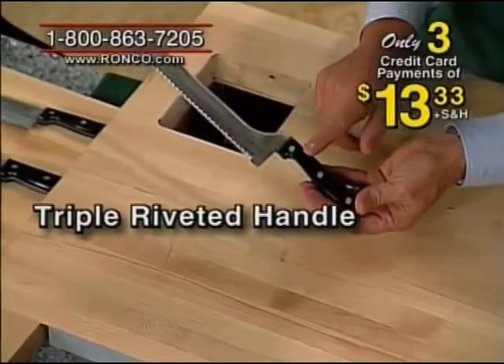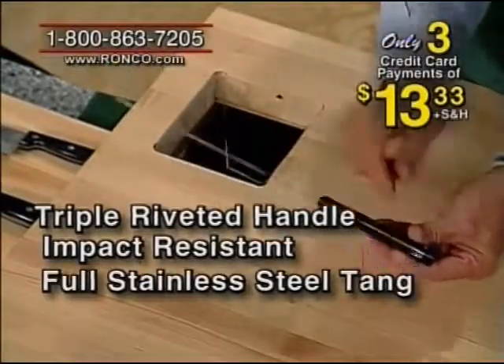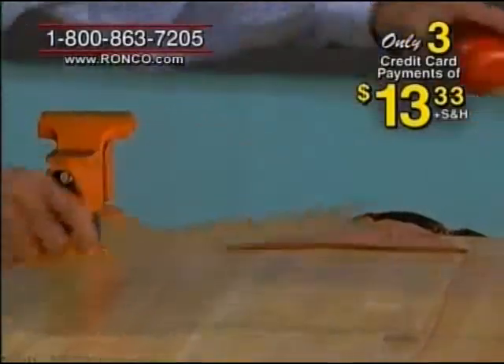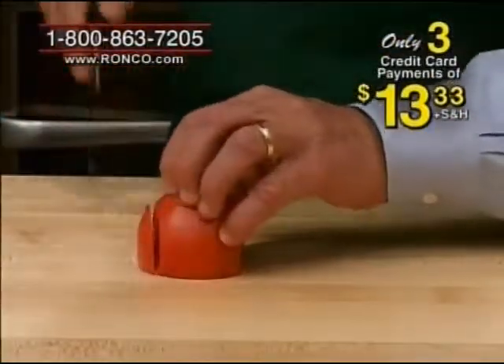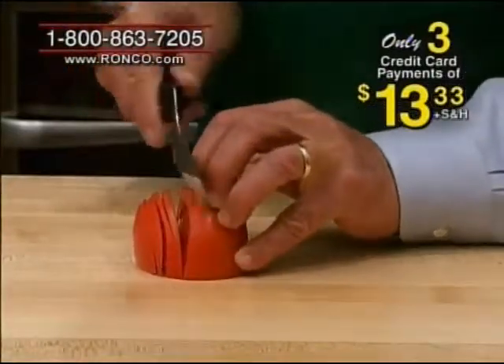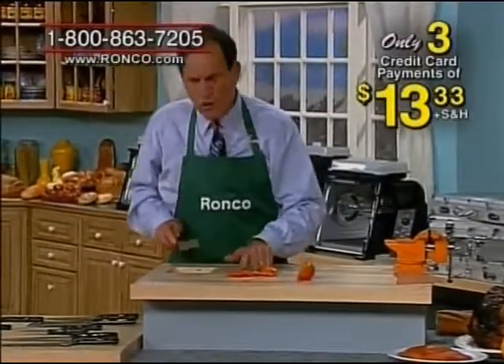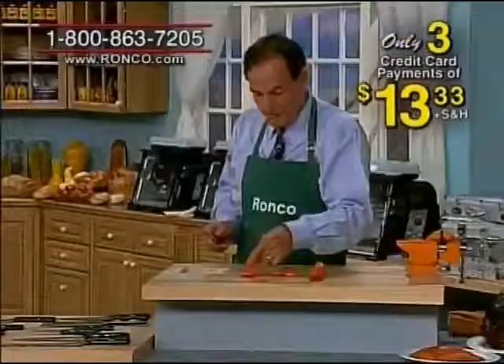The handle is triple riveted, impact resistant, full stainless steel tang, to give you that perfect balance. Let me grab a tomato — it cuts through it like hot butter. Look at this, you can slice a tomato so thin with this knife. It really only has one side — tomatoes get kind of expensive, you can make one tomato last you all winter long.